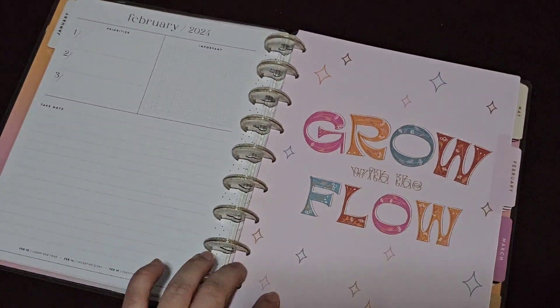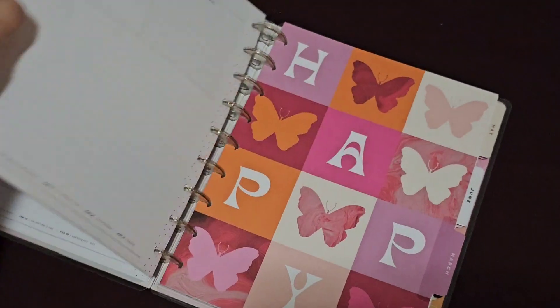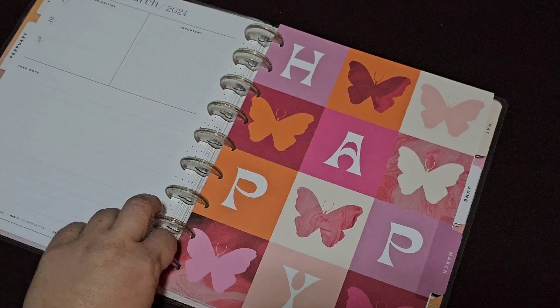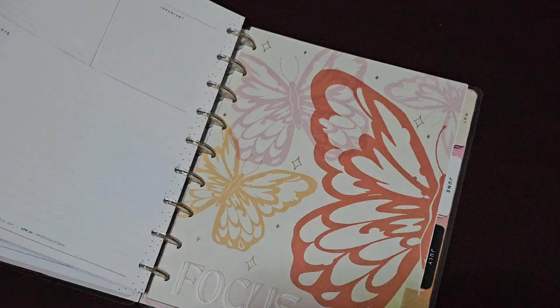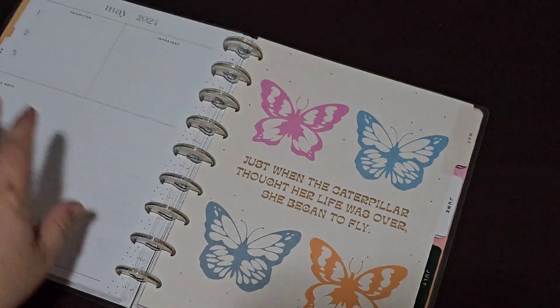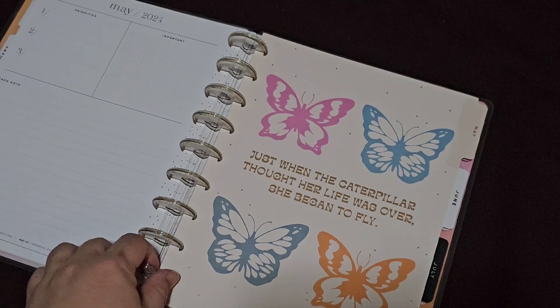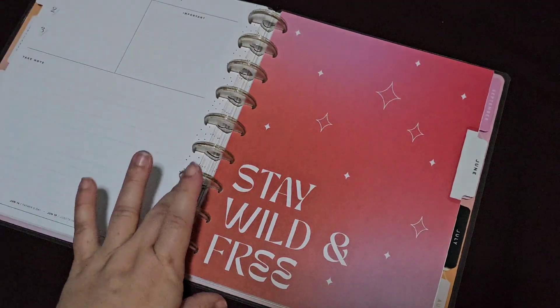Let's take a look at the other dividers. 'Growing with the flow' for February — happy, with lots of butterflies. I love these colors. April is 'one focus.' May is 'just when the caterpillar thought her life was over, she began to fly.'